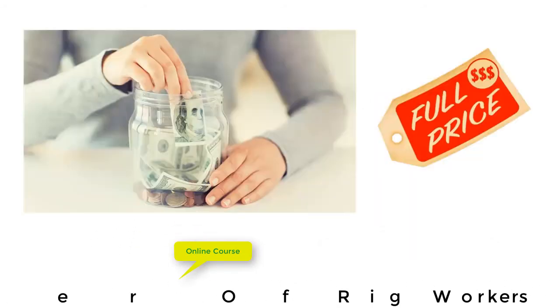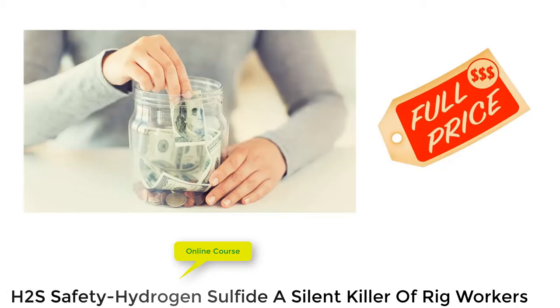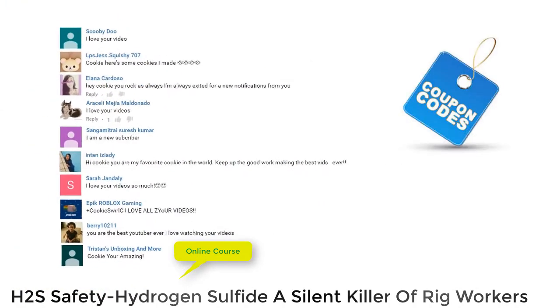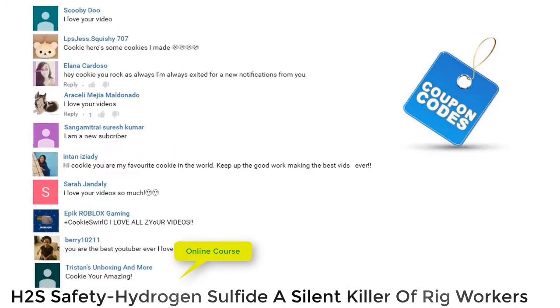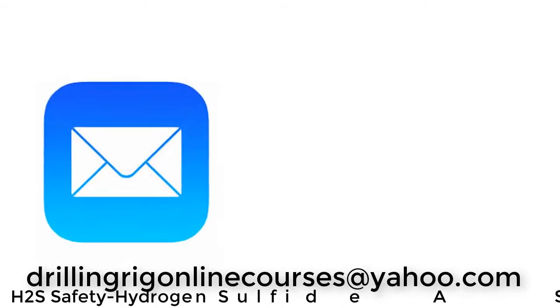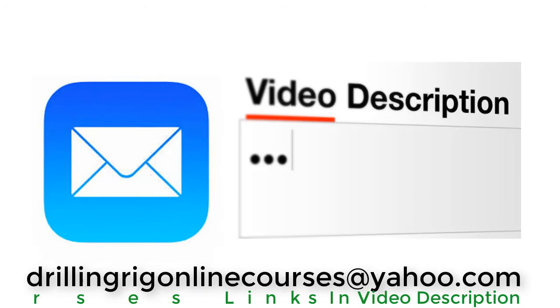If you want to save money and don't want to pay the full price of the course, you can ask for a discount coupon code inside the video comments. You can also write us an email at the email address shown on the screen, which you can also find inside the video description.